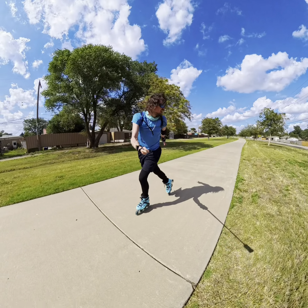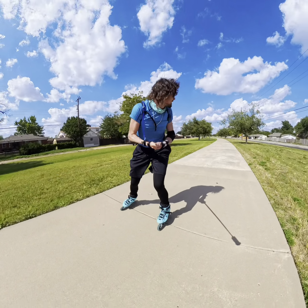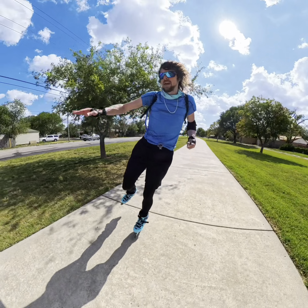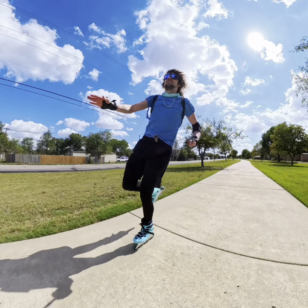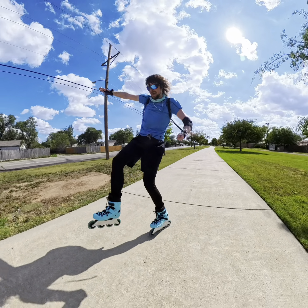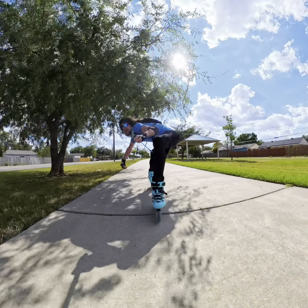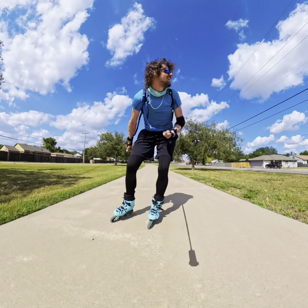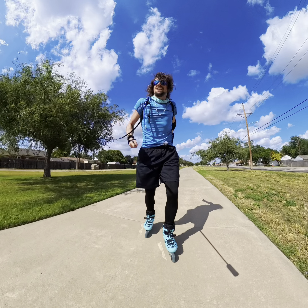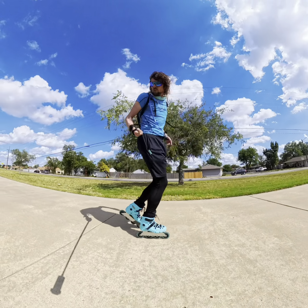Oh man, I've been out here for like three hours now. I've been skating a long time. I'm getting a little bit tired. These skates feel so nice again — I can't believe the difference between size 44 and size 40.